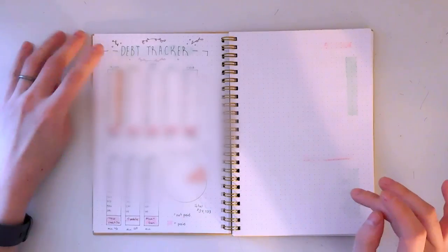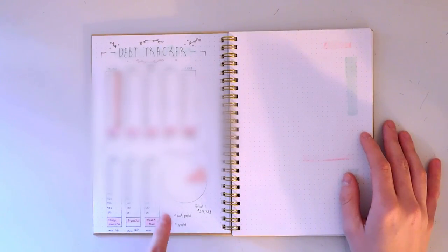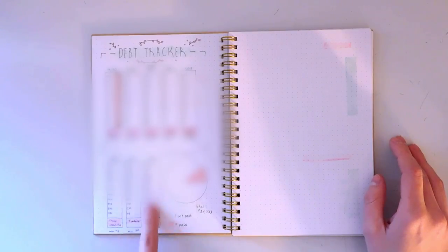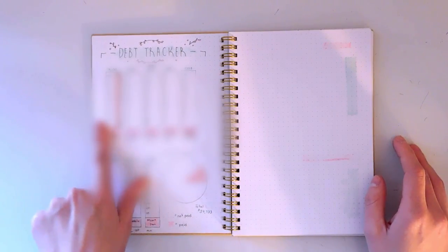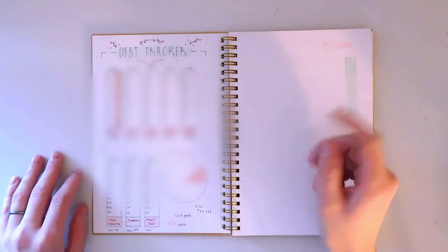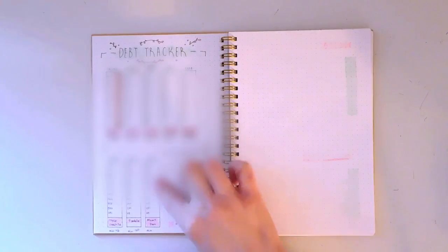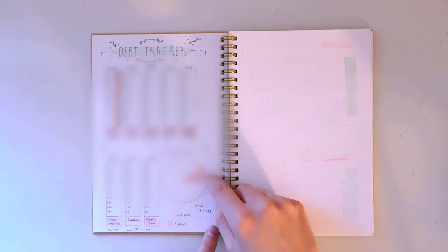This page is going to be blacked out for you guys because it's my debt tracker. I wanted to show how I set it up without revealing specific amounts. Basically I have the total amount up top with milestone increment numbers, so when I reach a certain point I can block that in visually. There's also a little pie graph showing my overall debt and a pie slice representing how much I've paid off.